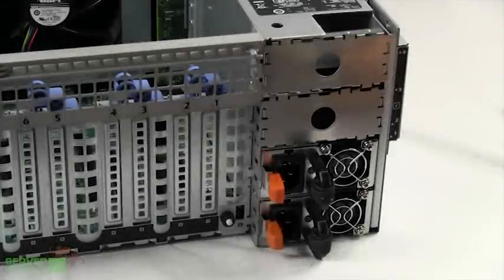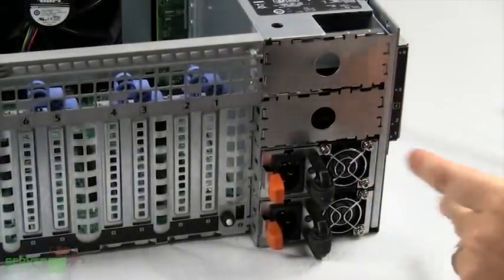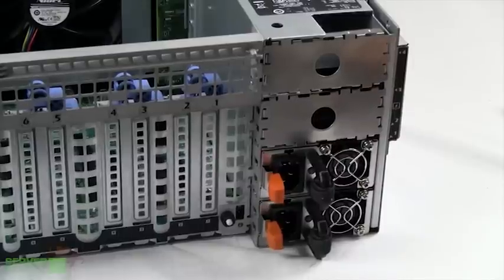The back right side of the R910 is where the power supplies are housed. They can house up to four power supplies — either 750 watt, which are energy smart power supplies, or four 1100 watt, which are high output power supplies.